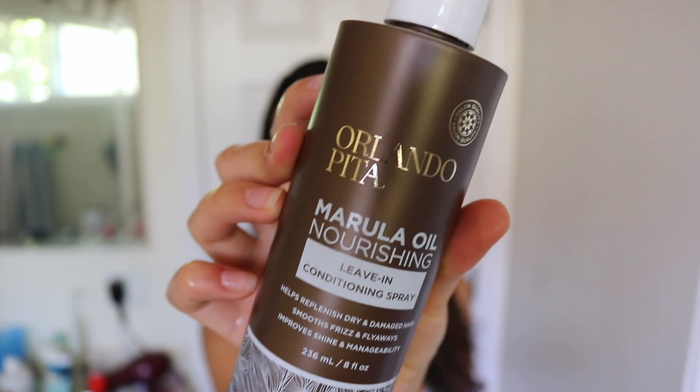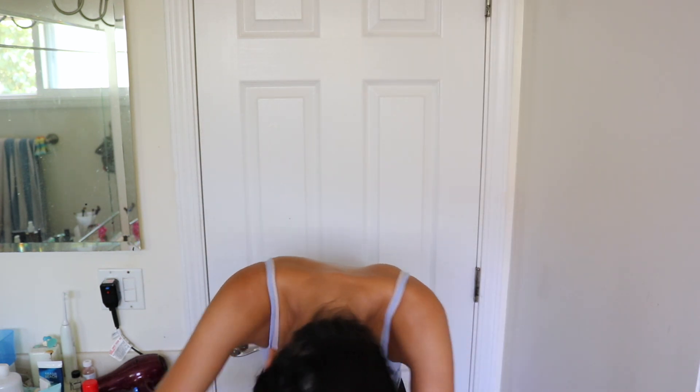For my leave-in conditioner I'm going to be using the Orlando Pita Morula Oil Nourishing Leave-In Conditioning Spray. I bought this at the beginning of summer and it's been helping my hair — my hair definitely feels softer because of the coconut oil and I can see a major difference. Instead of spraying it directly into my hair, I normally do four sprays into the palm of my hand, then put it on the bottom half of my hair. I flip over and rub it all throughout my hair. I'm just going to let my hair air dry and go to bed soon.